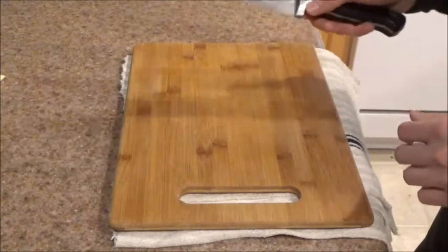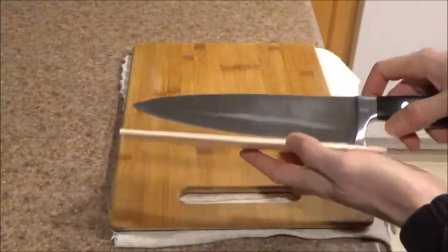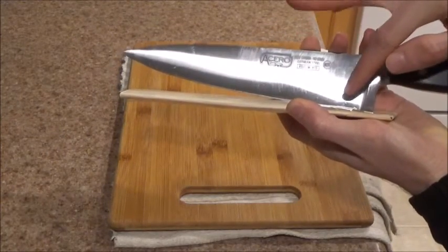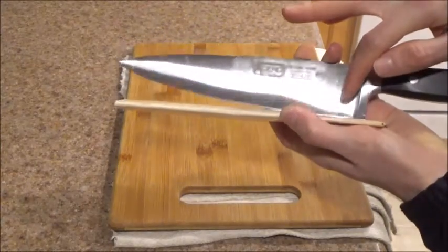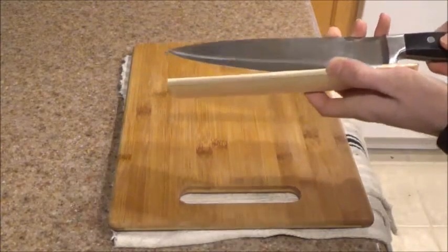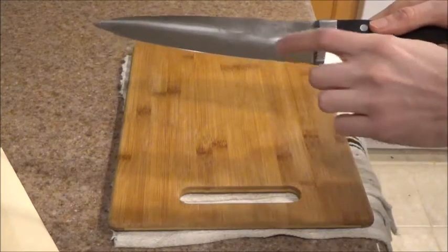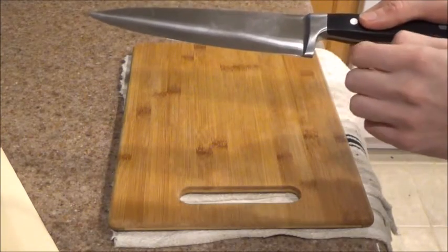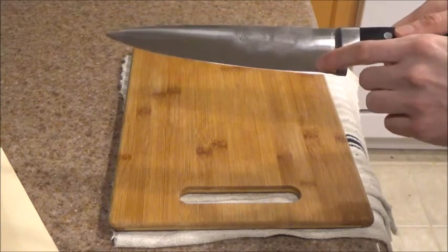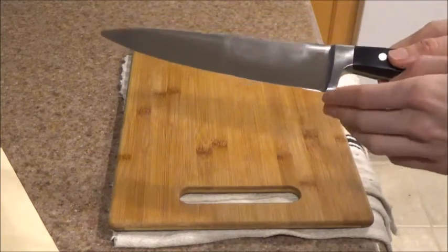The other thing I want to point out — and this is going to be hard to see on camera — is that the bolster extends just a little bit past the edge of the blade. This makes a difference when you're trying to slice. It's easy to fix: take a file and remove a little bit of metal so the edge of the blade sits just below the bolster. Over time, as you sharpen the knife repeatedly, the blade edge will move up while the bolster stays put, so you'll need to file it down periodically.